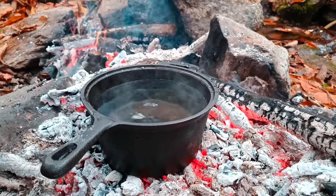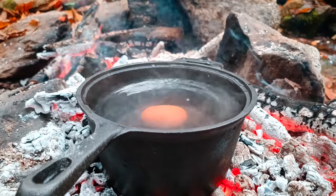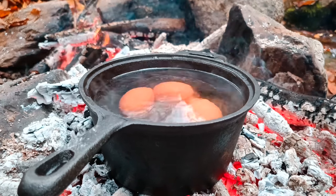I'm going to put the oil in the pan. I'm going to put a little bit of oil in the pan.